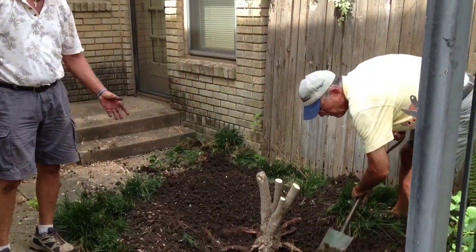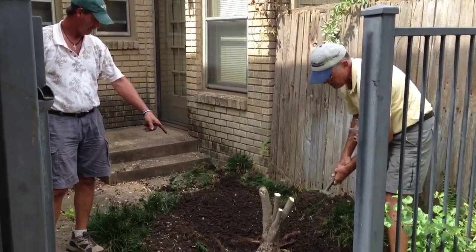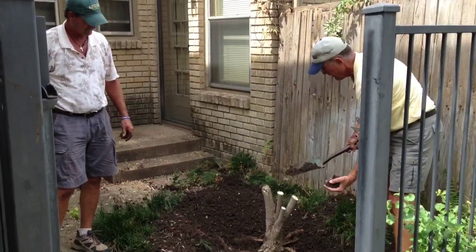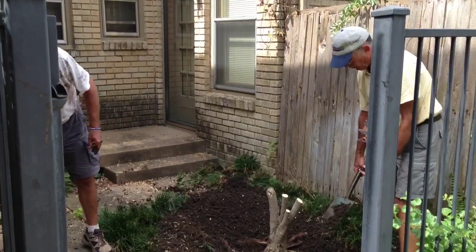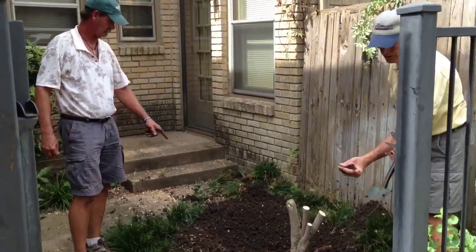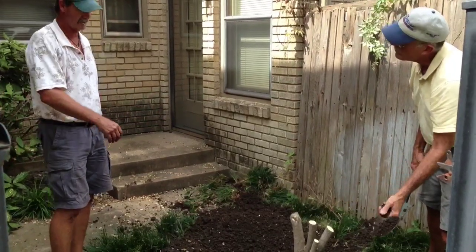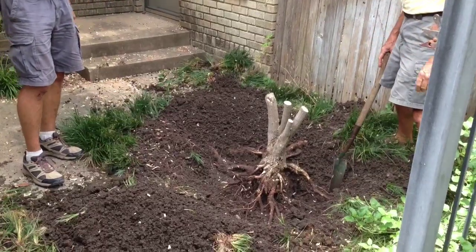We've gotten down to where we can see where the majority of the roots are, and they all appear to be on the left side. The right side — the bad side over here, which would be the upper side draining this way — that would make sense to stay wetter over here on this side, because that's pretty wet. I chopped through these three roots here; I think this thing is going to pull right out. There's nothing holding on that street side.